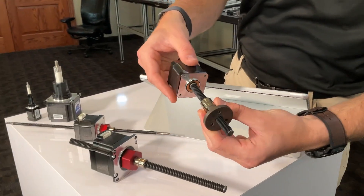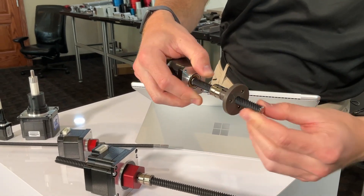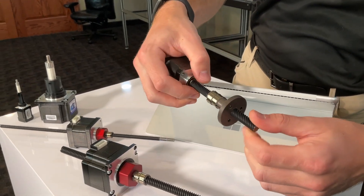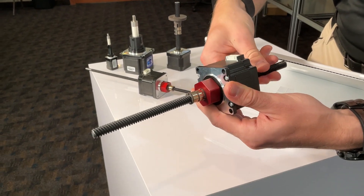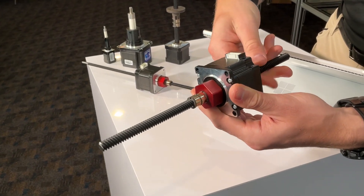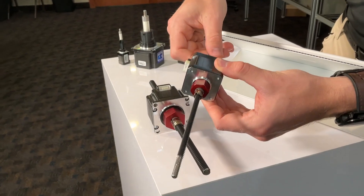These actuators utilize anti-backlash nuts that offer superior backlash compensation — more than double that of conventional systems. This technology ensures consistent preload, enhancing performance and longevity. The linear actuators are also equipped with a polymer nut that requires no additional lubrication, reducing maintenance needs and ensuring smoother operation.